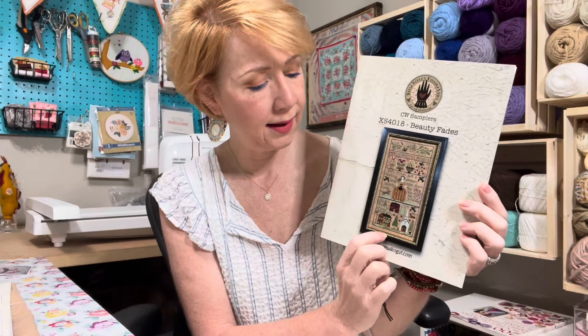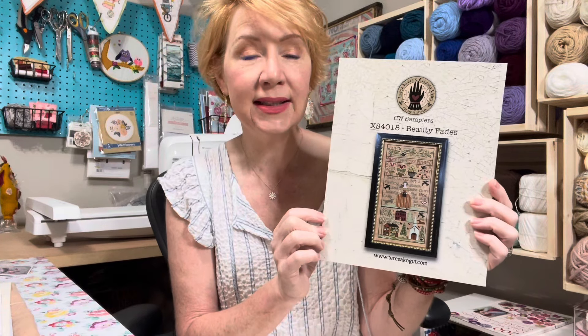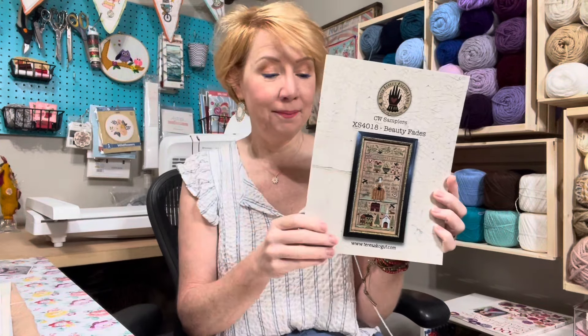Because I finished Love is the Key, I started another Teresa — I love Teresa. I talked about wanting to do 'Beauty Fades' by Teresa Kogut. This is considered a band sampler — it's kind of long and narrow. I went to my store, which is closing, to see what I could find. It calls for mocha fabric by Weeks Dye Works. They didn't have it in 40 count but did have it in 46 count. I thought, why not? What's another six? So I grabbed the 46 count and started it.